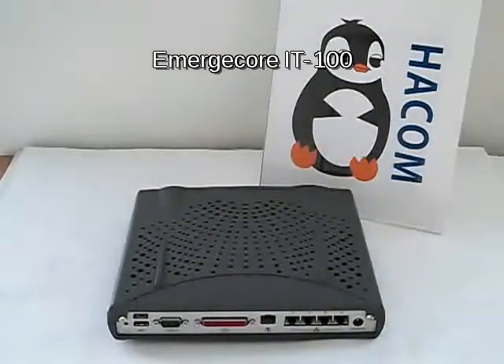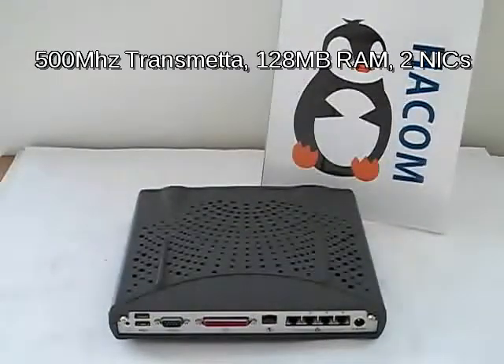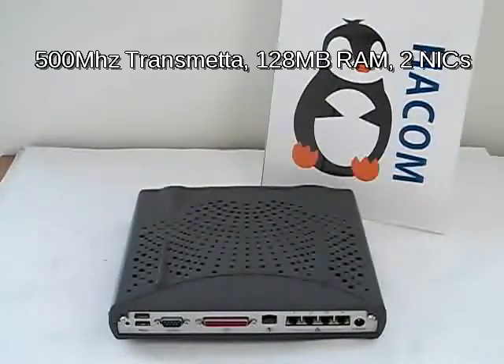Welcome to HACOM IT100 video. Today we'll be exploring the IT100. It is based on the Transmeta 500 MHz CPU and has 128 MB of SD RAM. It's very useful to HACOM.